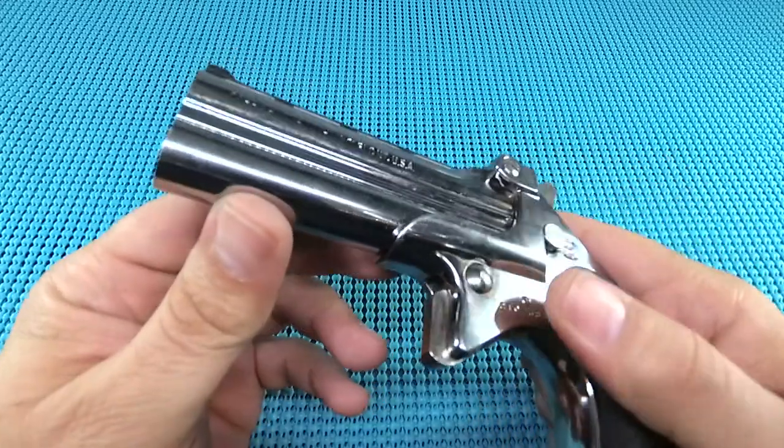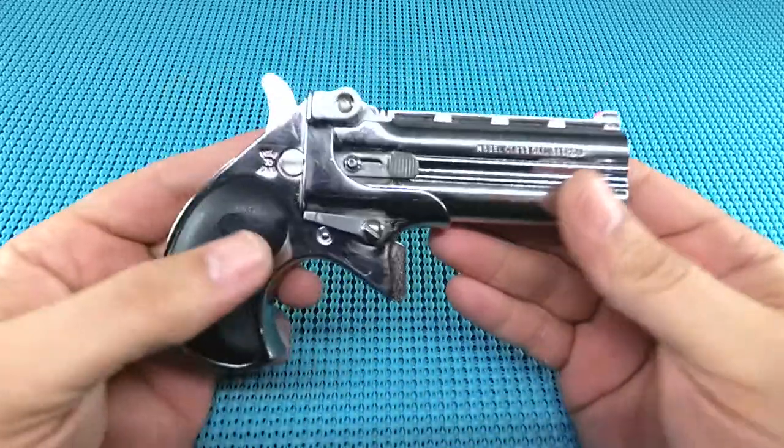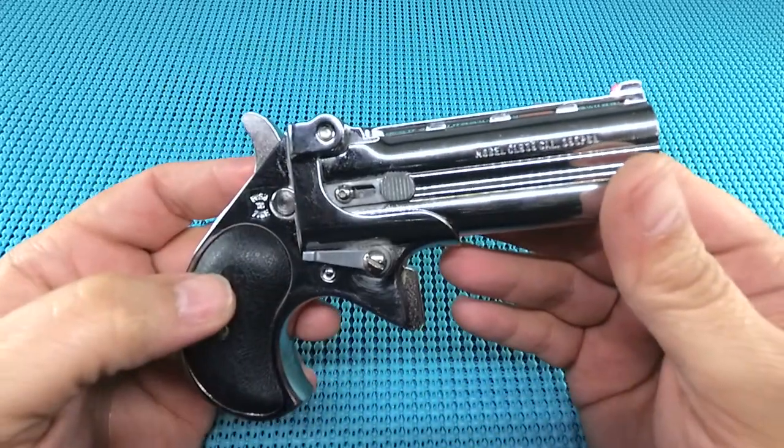So guys, there's your first look at the Cobra Firearms CLB 38 in 38 caliber. I'm kind of looking forward to shooting it. If you liked the video, hit the thumbs up. If you thought I've lost my mind, hit thumbs down. Please subscribe.